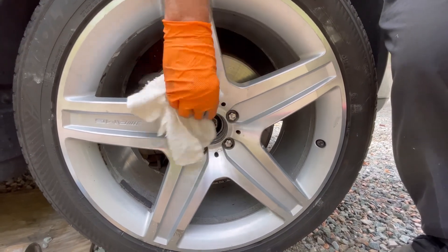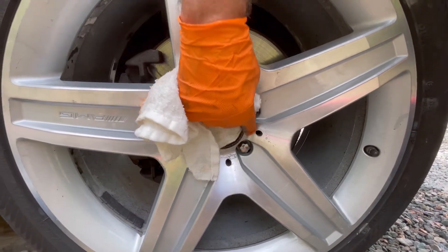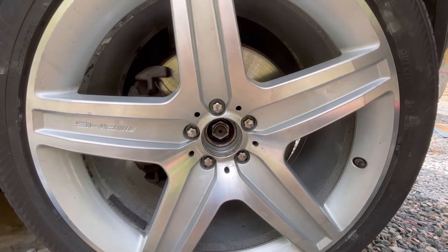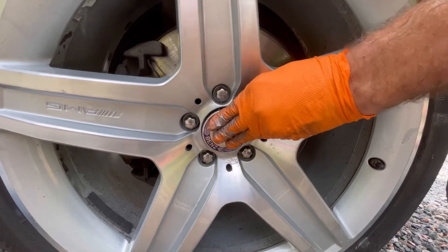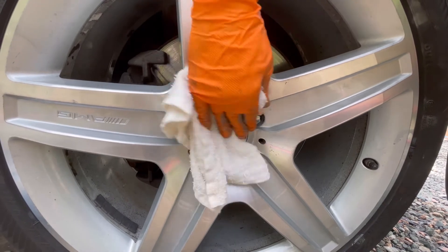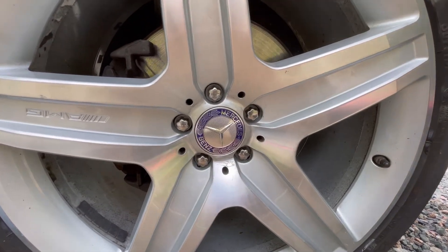Here we've cleaned up the wheel off the car, washed it thoroughly, and these are the factory lug bolts. Here is the original-style center cap — just a little silicone lubricant so it slips right in. There we go — that looks much better.